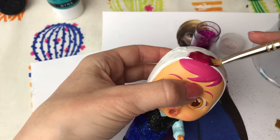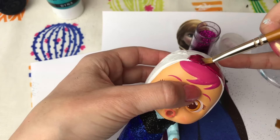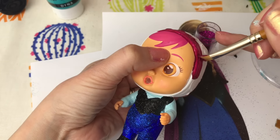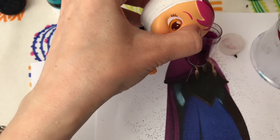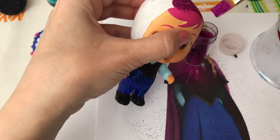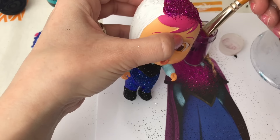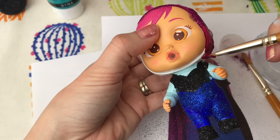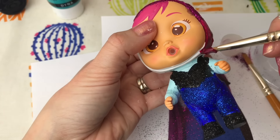I just put loads on and then shake the excess off. Now I'm going back to Anna - I'm doing her hood in the same color as Anna's cape, because Anna has this beautiful maroon-colored cape. And the same thing with the glitter. I'll do that all over her hood and I'm going to take it onto her shoulders as well, because Anna's cape goes over her shoulders.